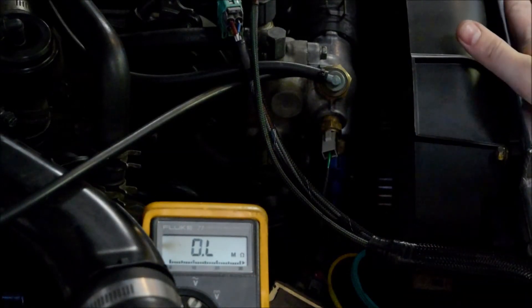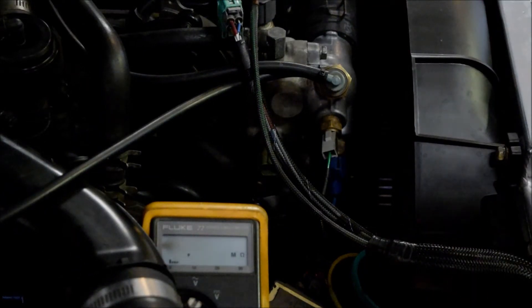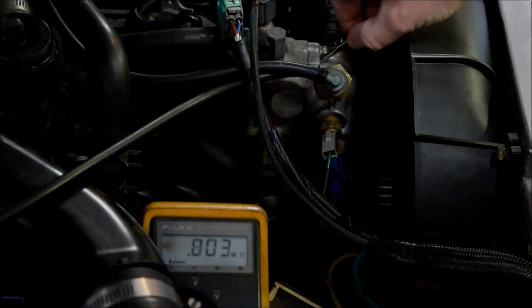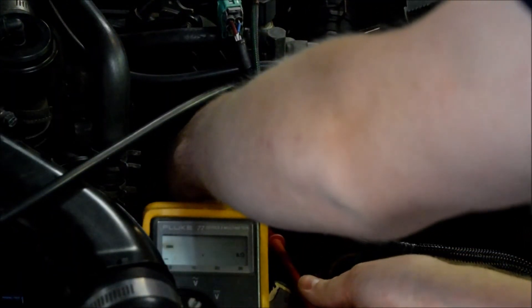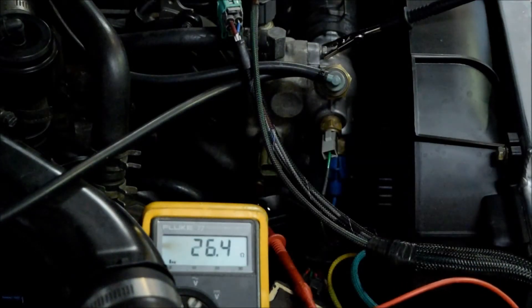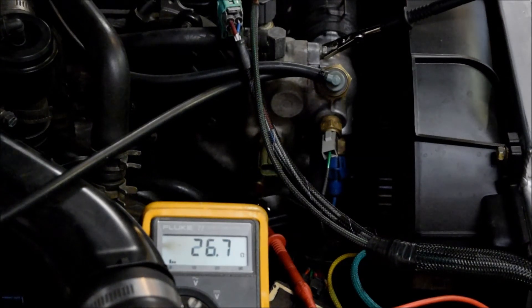The engine's been off for a little while. Radiator's warm but not too hot — I can hold a hand on it. So we're going to go to ground — you can use anything — and then we'll go to the terminal there. So 26.5 ohms. That's supposed to be about the max that that would ever be — that's above boiling. That should represent 240°F, which is obviously not what we have here. Engine's not hot. That's what a bad sender looks like.